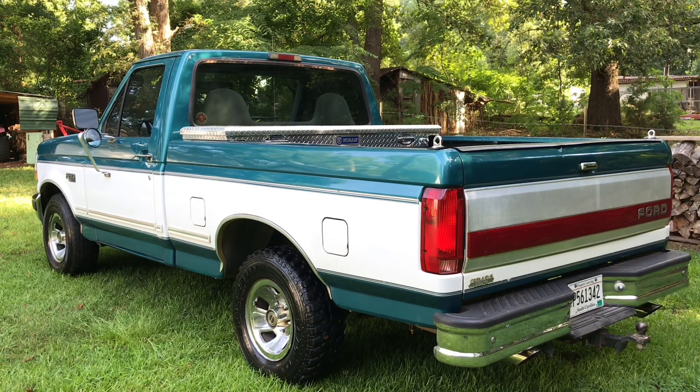Since I've had it, the only thing I've done is had the top portion of the two-tone repainted because the clear coat was peeling on top. Since I use this truck as a work truck, I didn't want to put a whole lot of money into having the whole truck repainted, and the rest of the paint still looked pretty fair, so I just had the top part done.